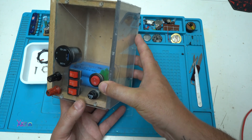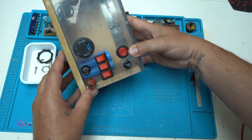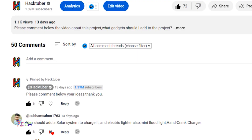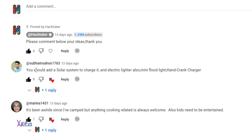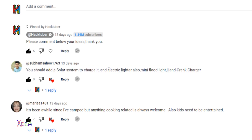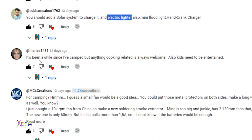Now I'm going to proceed with reading your comments about what kind of functions I should add to the project. I got some very cool ideas from you. One commenter says I should add a solar system to charge it and an electric lighter, also a mini floodlight and a hand crank charger. The solar system might be difficult because I'd need a very big solar panel that I don't want to carry camping, but adding an electric lighter — that would be nice.